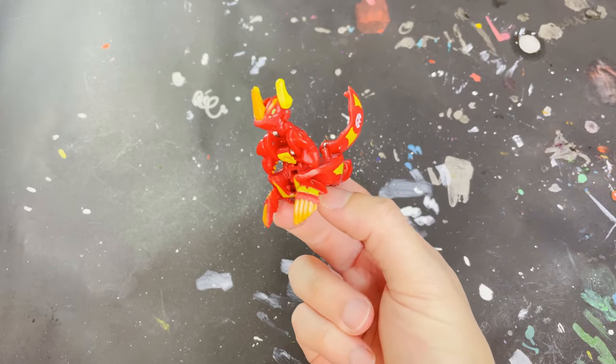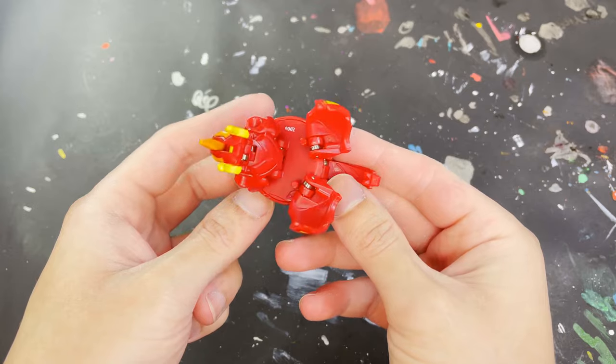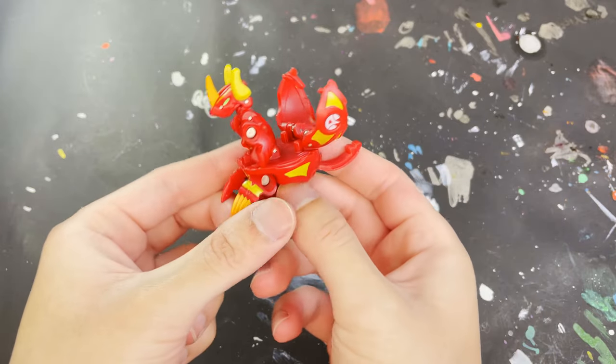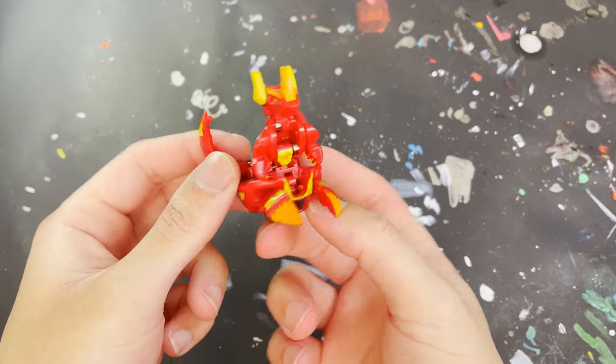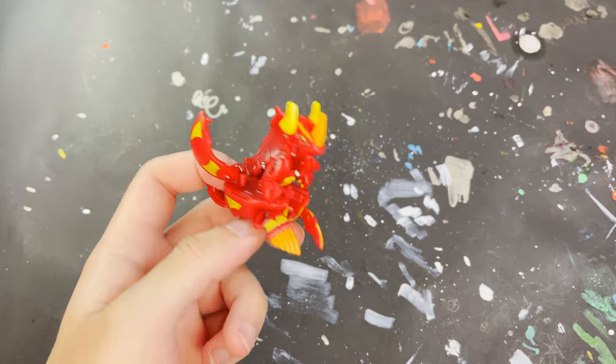Hey there friends, it's Paul and welcome to another video. Today we will be customizing Helix Dragonoid. The plan for this customizing project will be to give Dragonoid a bit more of his anime colors look. However, due to the availability of my Gundam markers at the moment, this will be version number one of this Drago, which I'll explain shortly.